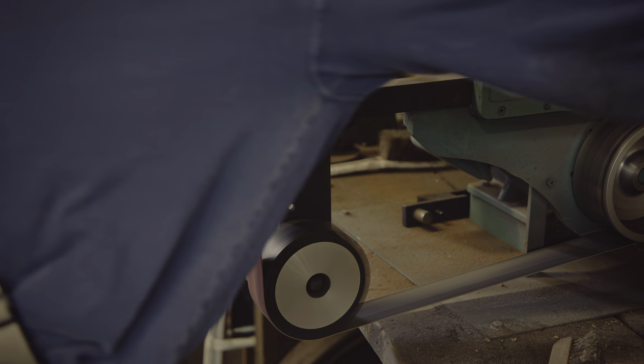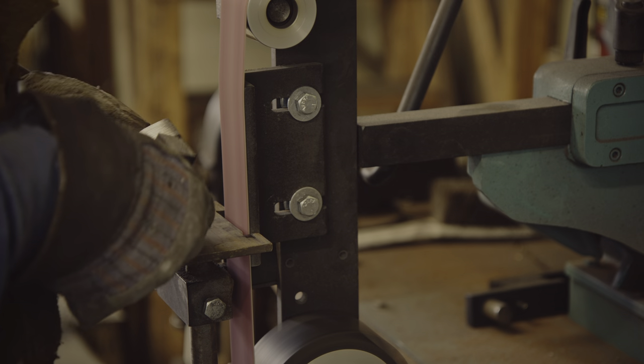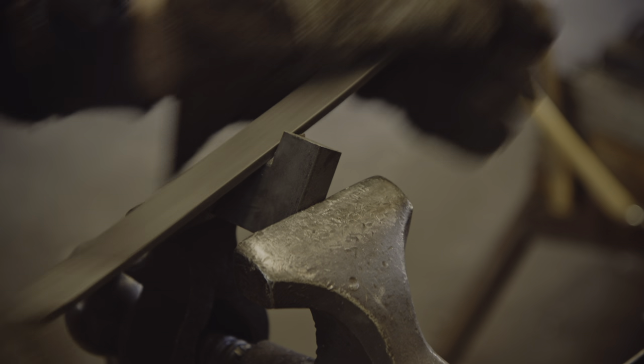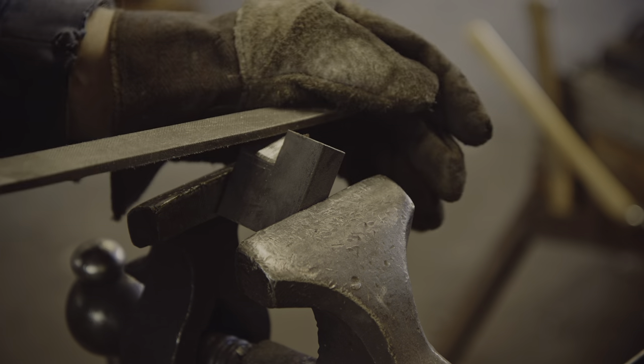Overall I was quite surprised how quickly I was able to make these dies — I expected it would take much longer. The only work remaining is to chamfer and round off the sharp transitions, and then I will try to case harden the dies.